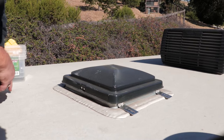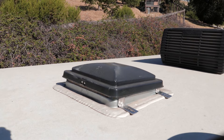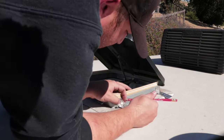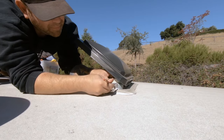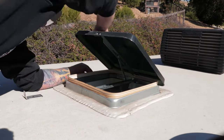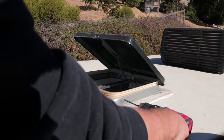I'm going to raise up the vent, then we'll come back and drill all these holes out and get them actually bolted on. We'll go ahead and drill these out to 3/16ths.